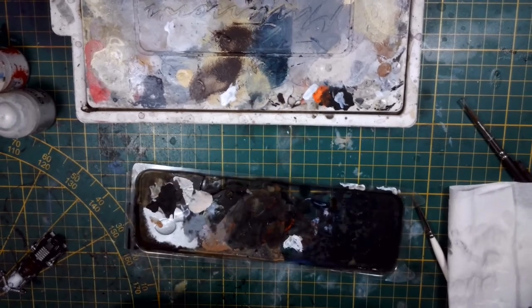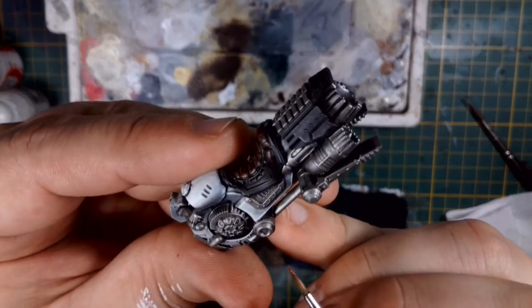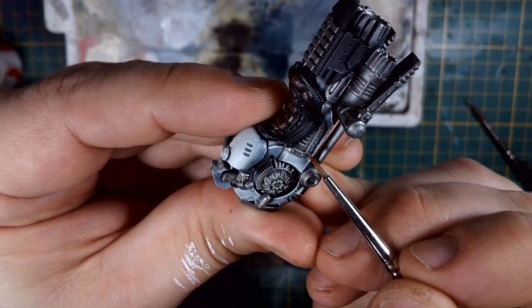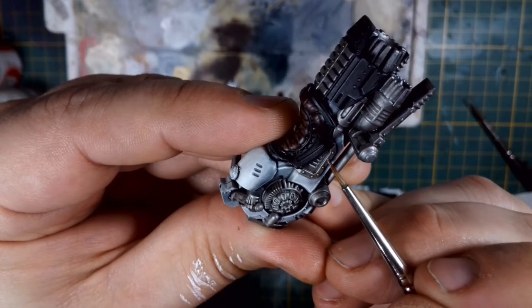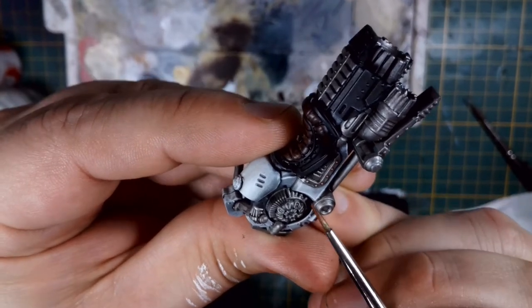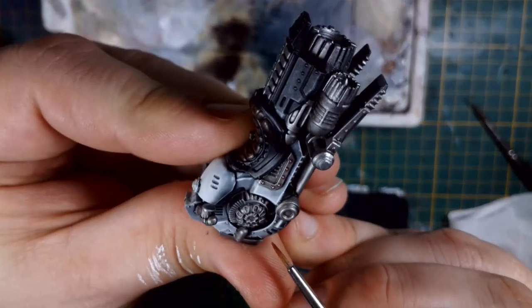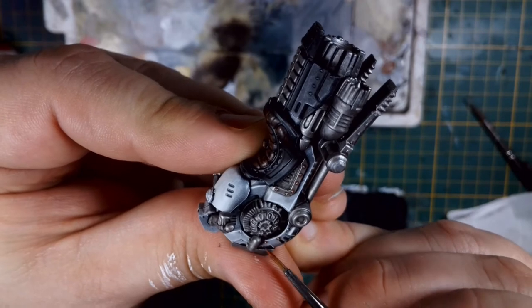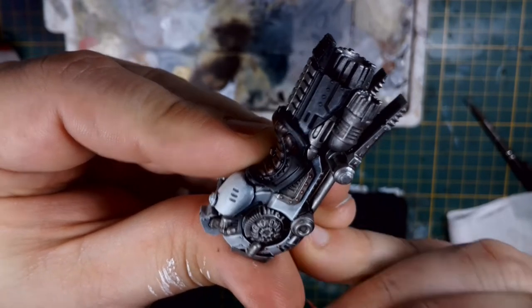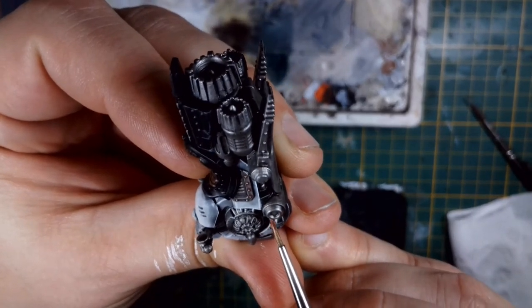The next step was to add a few rust washes. This is Vallejo pigment mixed in with some matte medium, and I go around with a very fine brush, only really picking out the rivets — I don't want to cover the whole part with rust. Some build-up around rivets makes sense, but this is a police bike and I don't think the marshals are going around with rusty old bikes. Minor applications around those rivets really do make them pop though.